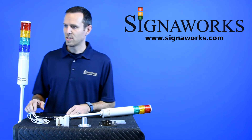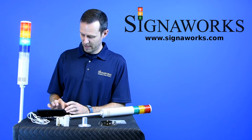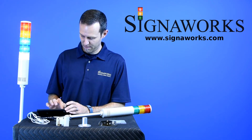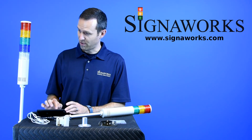I have a light set up here so I can demonstrate the functionality. The light has steady functionality. It also has flashing functionality. And there is audible functionality.